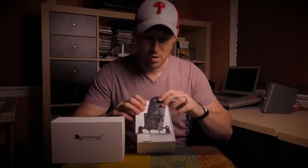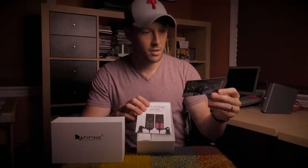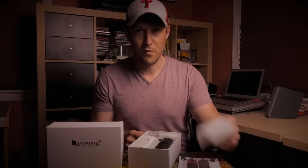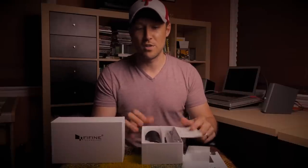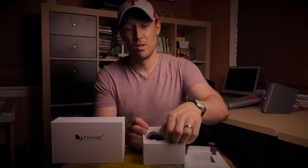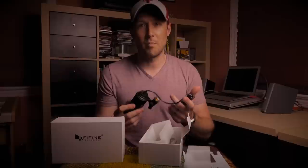Inside we have some information about the website and a little letter from the Fine Fine team — very cool. It looks like I can get this in a couple of colors; I got it in black because that matches everything else I have. There's a user guide which seems pretty simple. Here's the microphone — very simple, very straightforward. One thing you should know is that the USB cable from the mic to the computer is not detachable; it's connected directly in.